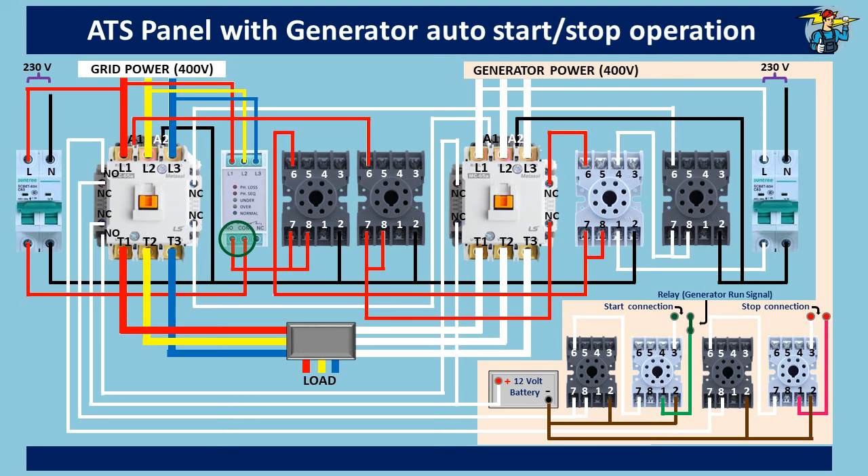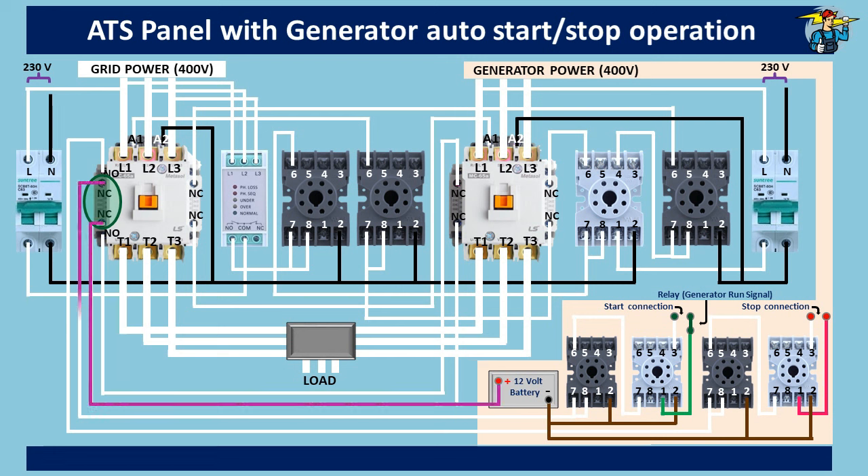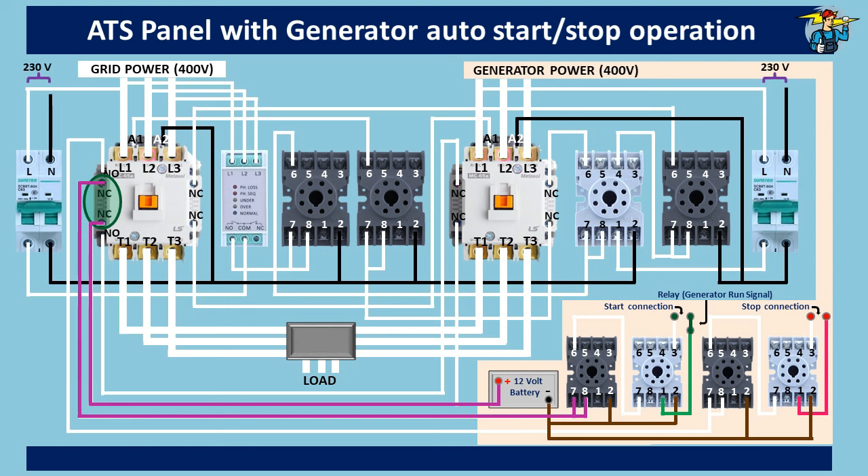When grid power goes off, since the grid contactor auxiliary contact points are closed, 12V DC power passes through them to the generator starting timer. Around two to three seconds delay is set on this timer to make sure the power cut is not momentary — otherwise power may return within a moment but the generator would start unnecessarily. After this delay period, the relay is powered and the generator starts cranking. When the generator starts, the additional switch — powered by a separate relay or the generator run signal — cuts off power to the starter connection.